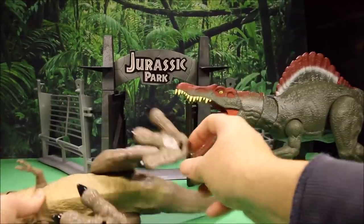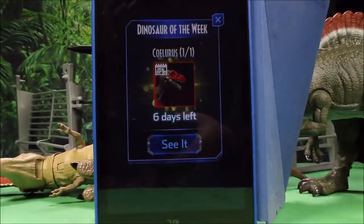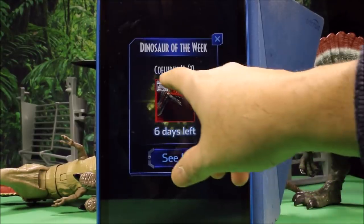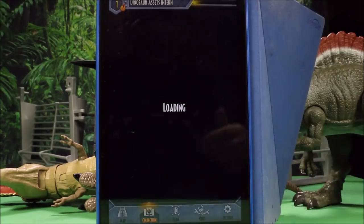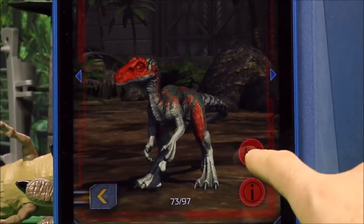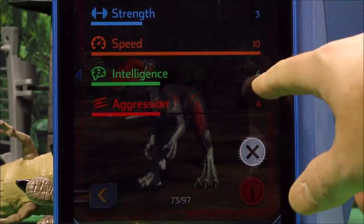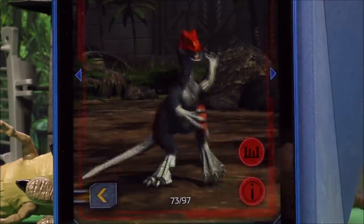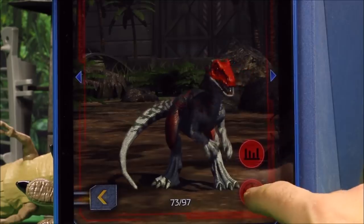We're gonna go ahead and start the app, which is called Jurassic World Facts. Oh, we got a new one here we could check out — it's a Coelurus. Let's go ahead and check that one out. It's gonna be a new one coming out — it looks awesome. Let's see his stats: strength of 3, speed of 10, intelligence of 4, aggression of 4. So he's not that much of a fighter. If you poke him, he does get angry at you. He almost looks like a baby Ceratosaurus or something.